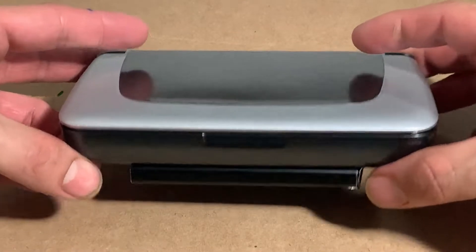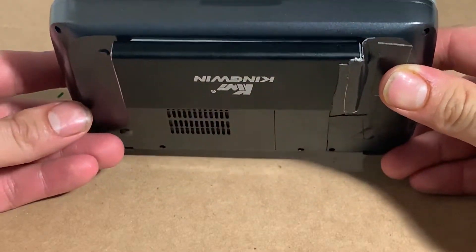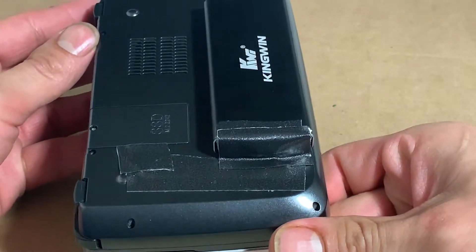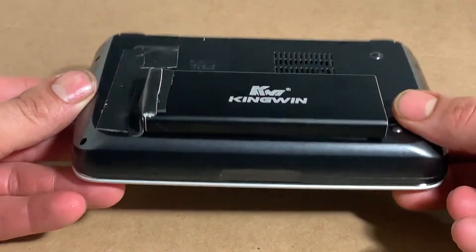GPD Win 2: upgrade SSD to 2280. You need 3 things: a 2280 SATA SSD, a 2280 Extender, and a 2280 Enclosure.